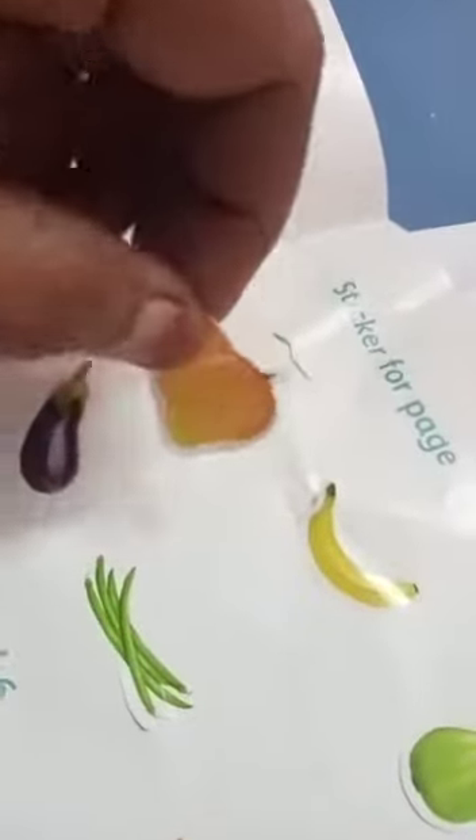Now take the mango. Is mango a fruit or vegetable? Any idea? Very good — mango is a fruit, so you have to keep it here. Then next, take banana. Banana is a fruit — vegetable? No, very good. Banana is a fruit, you have to paste here.